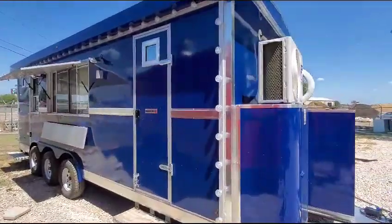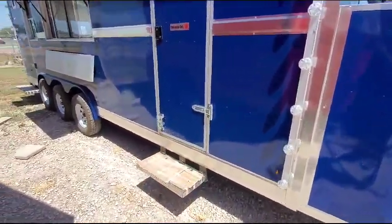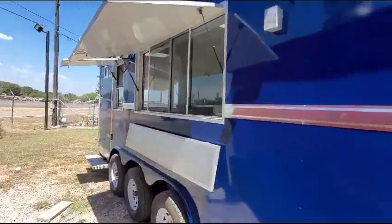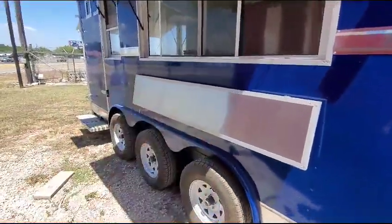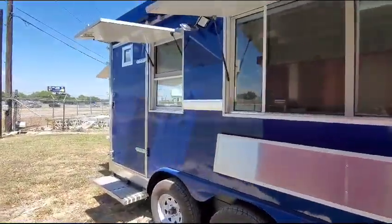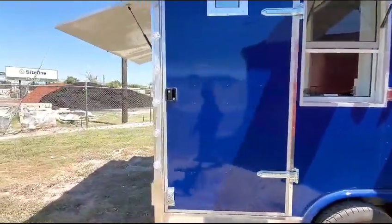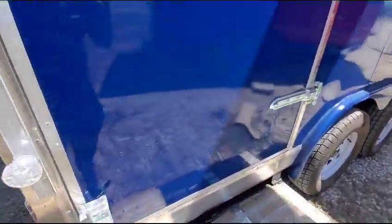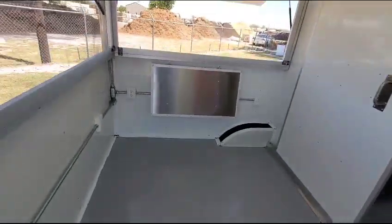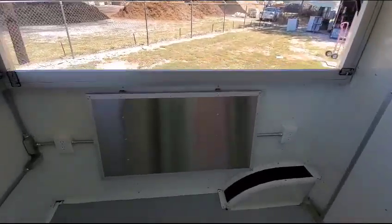It has show lights, emergency door, the step goes up and down when you drive in. 6-foot window, stereo outlet. Serving tables go up and down as well — there you go, you got a serving table on your porch. This is a 6-foot porch.